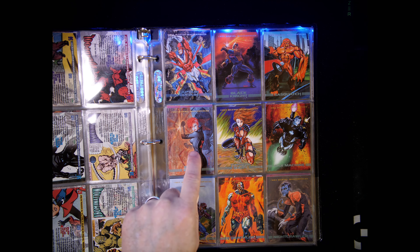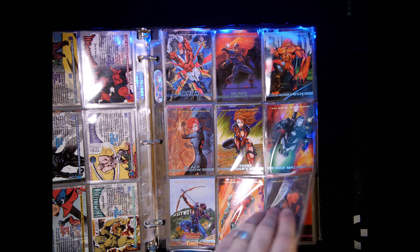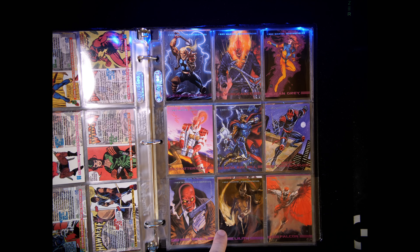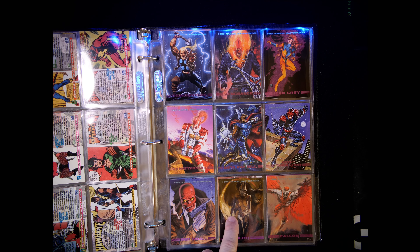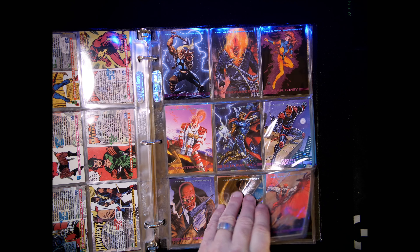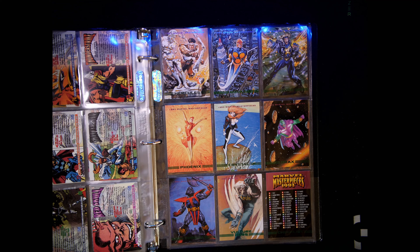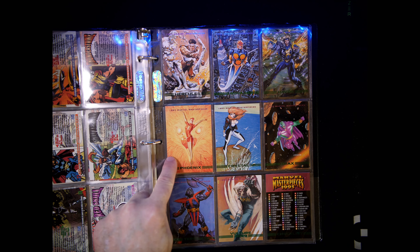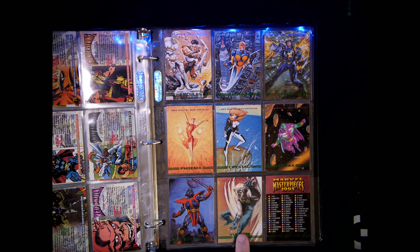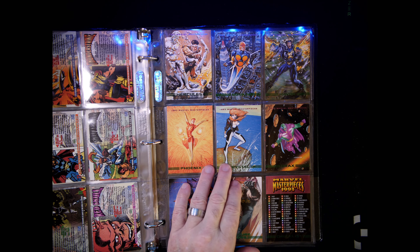I got two Black Widows — the other had a slight damage, she was stuck to a Mystique and had paint removed because they were stuck to each other. Can't really tell unless you look, but it's not pristine. Lilith — only one of those. Phoenix — real pretty Phoenixes, I like those. Only one Vulture 2099. So those three cards I only got one of — I have enough for almost a whole other set, though some of those cards aren't in perfect shape. Two checklist cards and four of the eight Spectra chase cards.